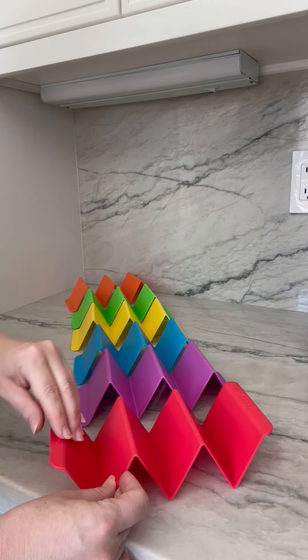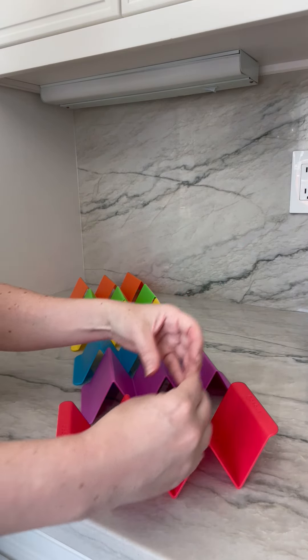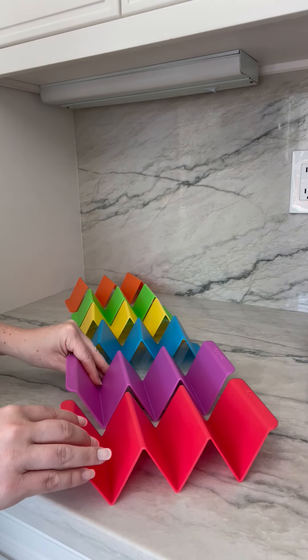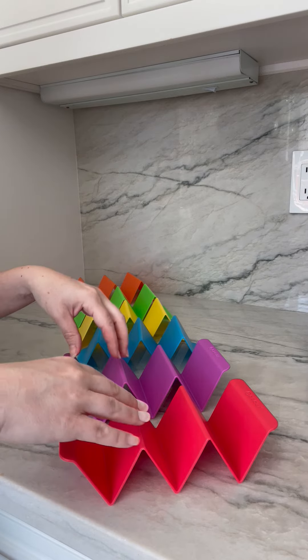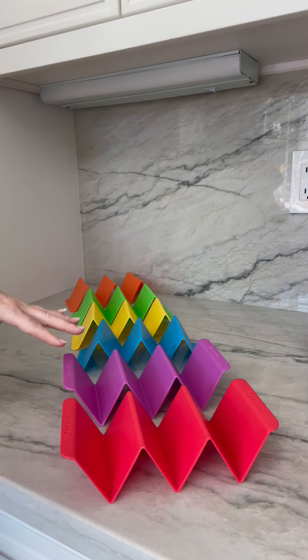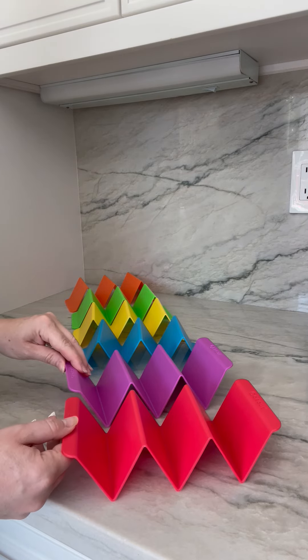These are all upside down actually, so the tacos just go right in here, which is awesome when you have soft tacos because they won't be flopping all over your plate. It kind of holds them up so they don't get all soggy.